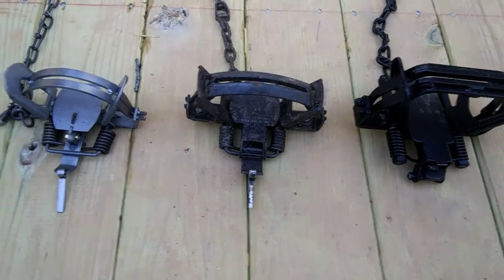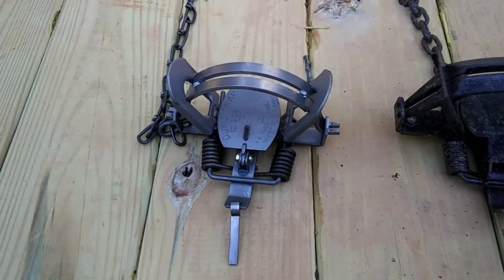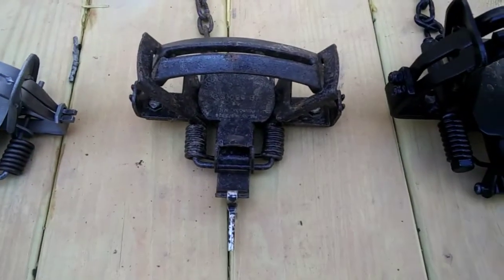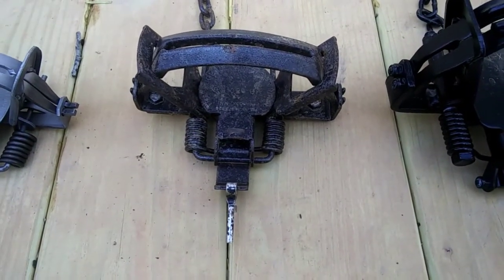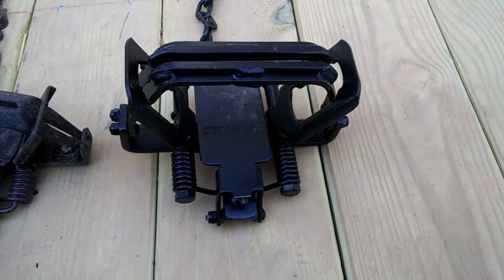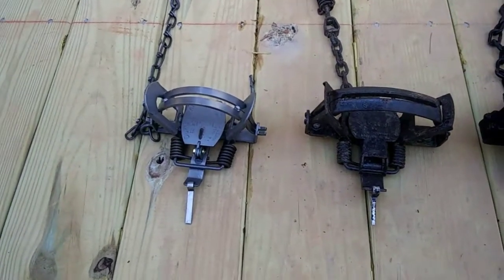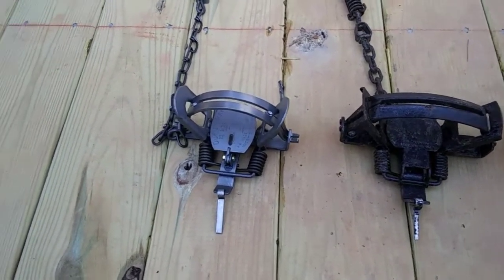What I've got here are three different traps. This is a Duke No. 2 Round Jaw. This one is an MB 550. This one is a No BS Lures K-9 Extreme. So I've got three different traps, but generally speaking they all have the same anatomy.